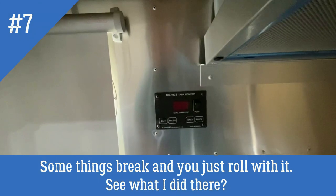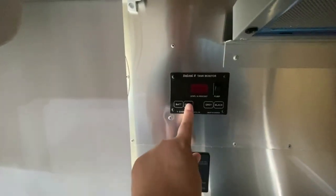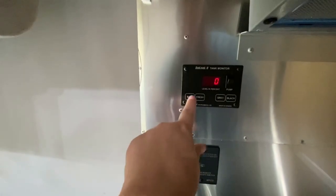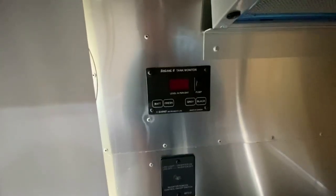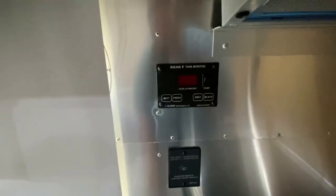This is something kind of new that's come up that we're not really sure about. This is our tank monitor — it tells us the level of fresh water, gray water, black tank, and our battery. The battery is showing up at zero even though we've put a multimeter on it and we're getting plenty of voltage. So it's just this tank monitor, and I think we're just going to live with that rather than try to replace it.